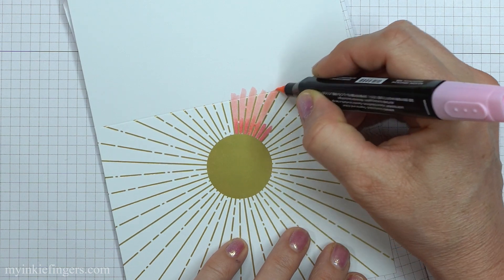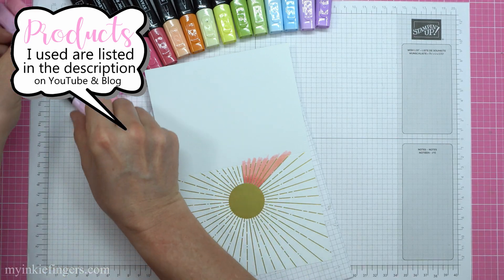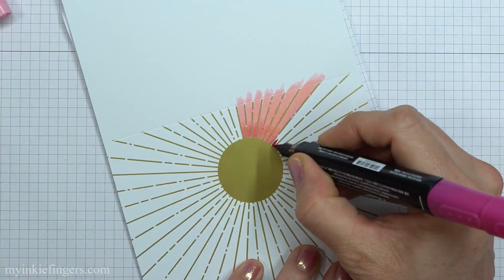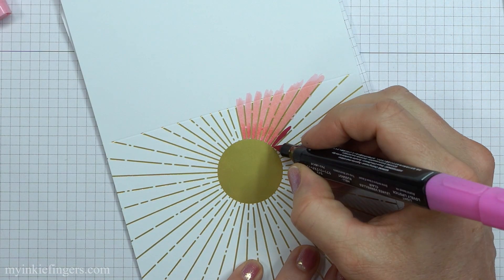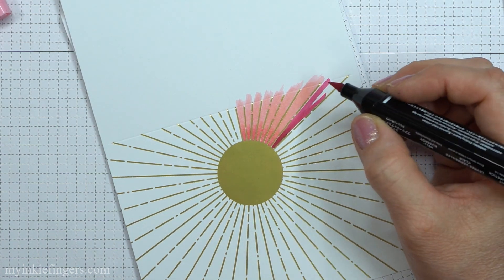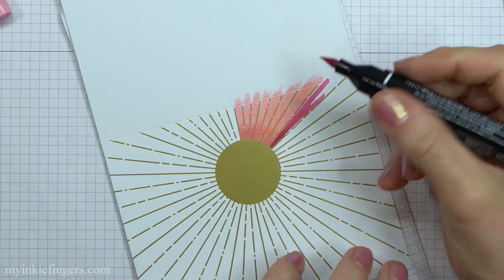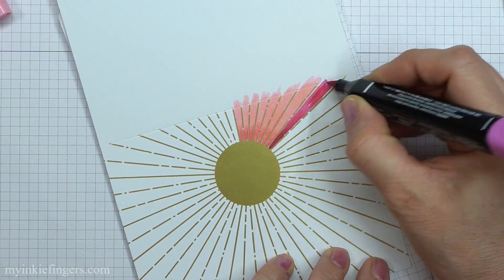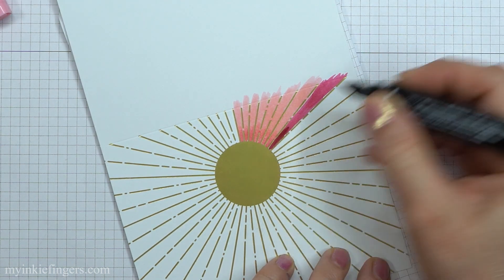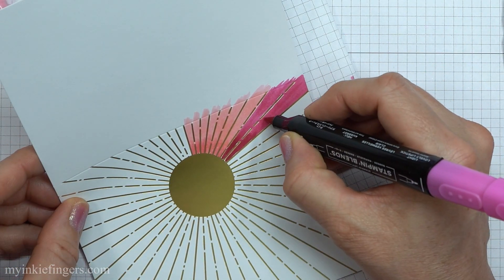I will list all of the markers and all of the supplies, whether they be Stampin' Up or non-Stampin' Up supplies down below in the description on YouTube and on my blog. So now let's talk about the coloring. I am using my Stampin' Blends and I found that this cardstock, as great as it is, it doesn't blend the same as the Stampin' Up Whisper White does.